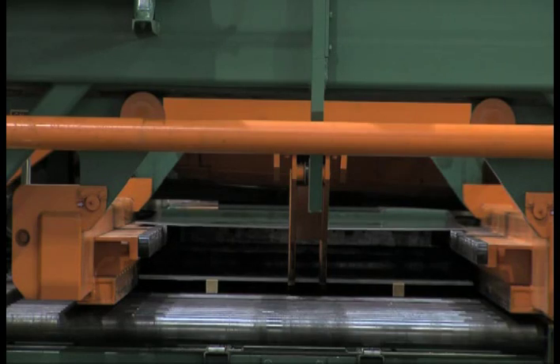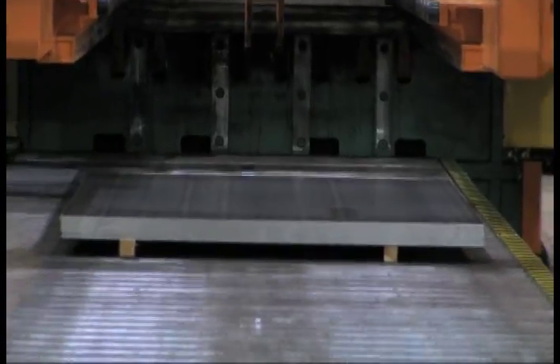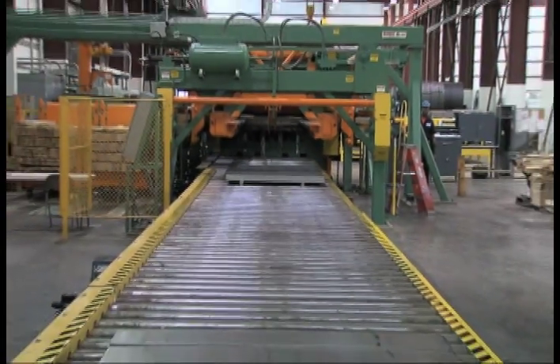This stacker is a drop-type with elevating-end discharge roller conveyor. The roller conveyor has 40 feet of storage for packs beyond the stacker.